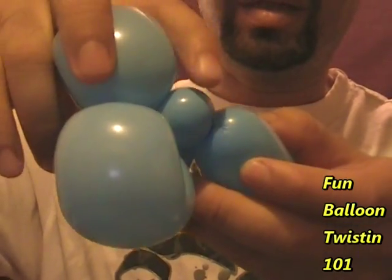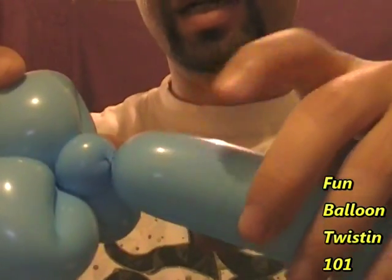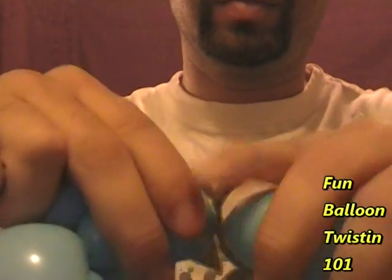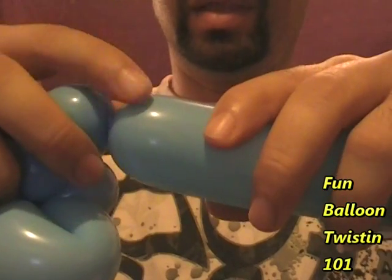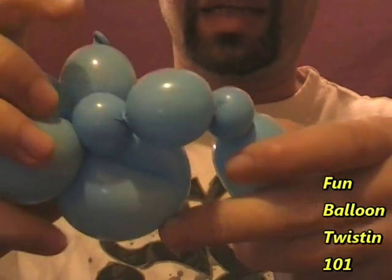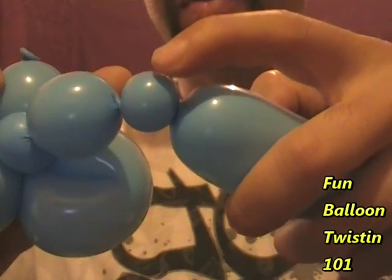We've got a little neck right here. Now we're going to hold this bubble in place and make a leg and a foot. Do a one inch bubble for the leg, then hold those two bubbles in place and make a little bubble for the foot. We have a neck, a leg, and a foot. Now we're going to make another little foot right here — another bubble the same size.